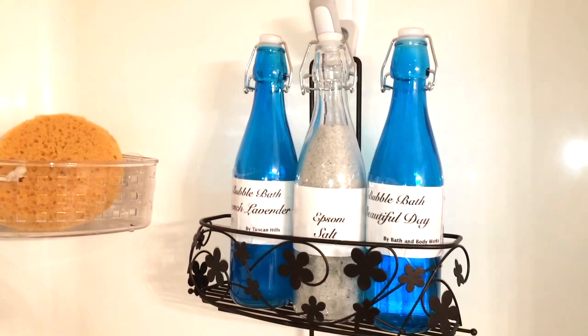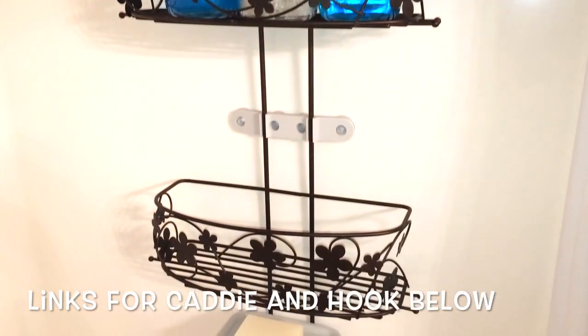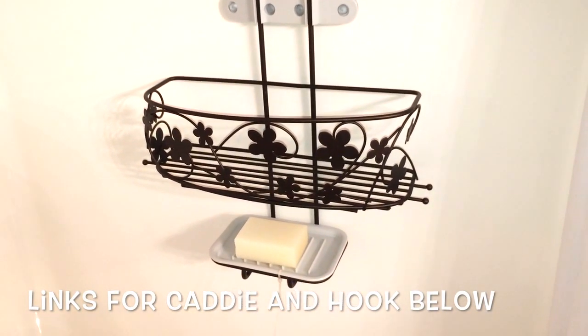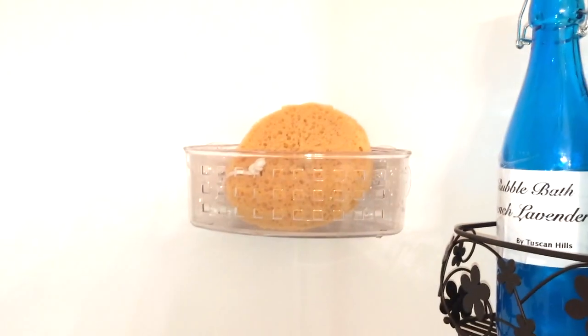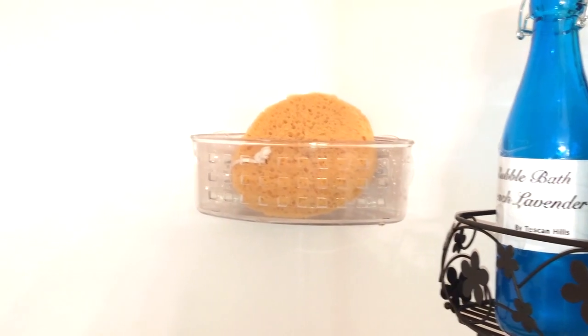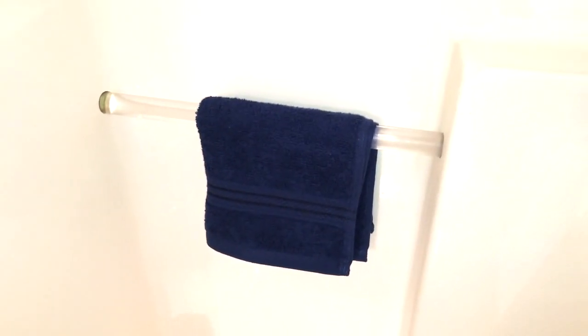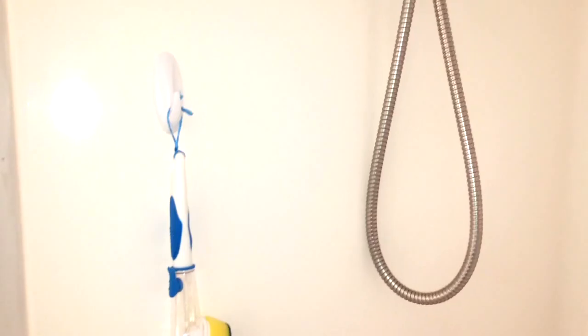Over here, this is a DIY I did. I have three bottles that I got from the Dollar Tree and I used them to hold my Epsom salt and my bubble bath, so that when my guest or my daughter wants to take a bath in here, everything is right there. I like having these bottles because it gives a more uniform look rather than having all those different sizes and different colors.